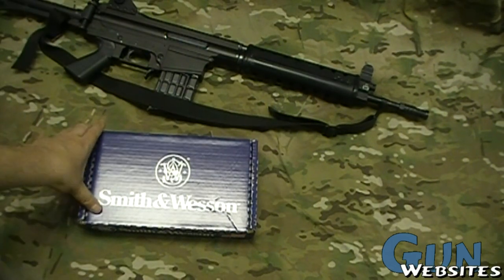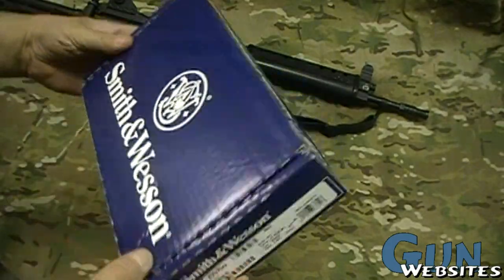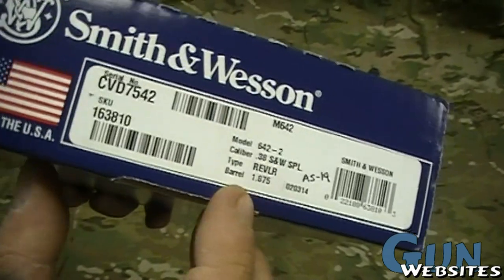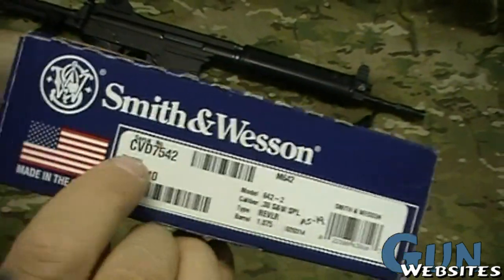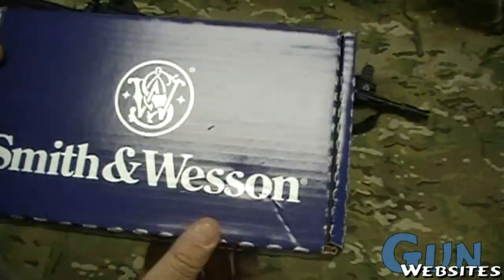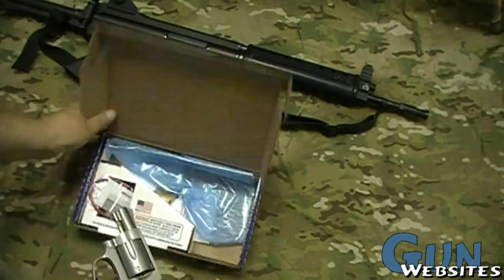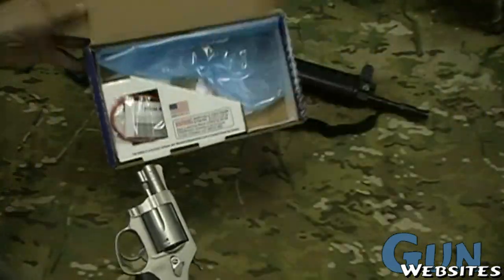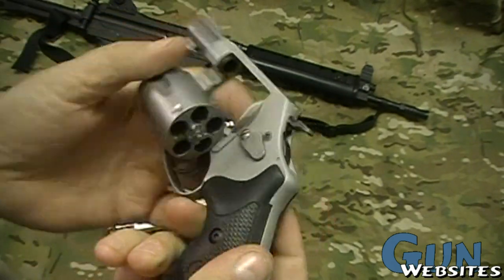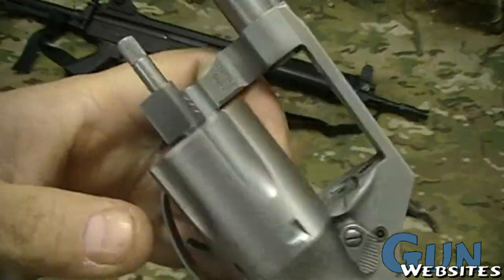I've got another interesting thing to show you — this Smith & Wesson here. Nothing unusual about the box: it tells us it's a model 642-2 with serial number CVD 7542. Let's take a look. It comes with all its normal stuff. Open up the cylinder — everything seems to be in working order.